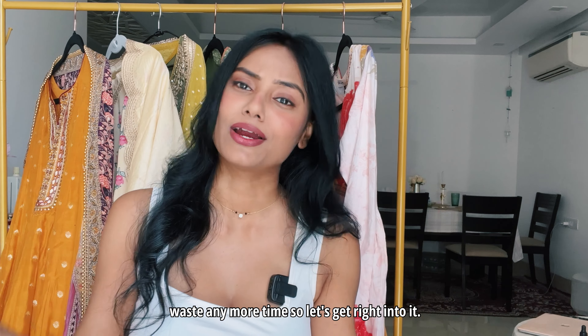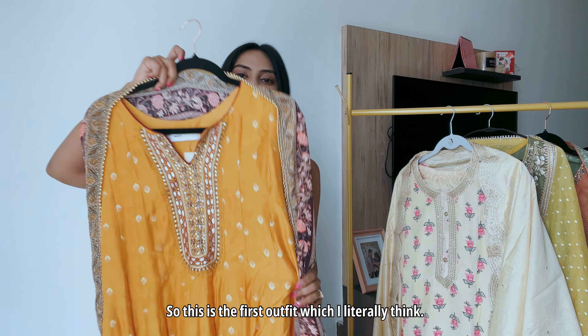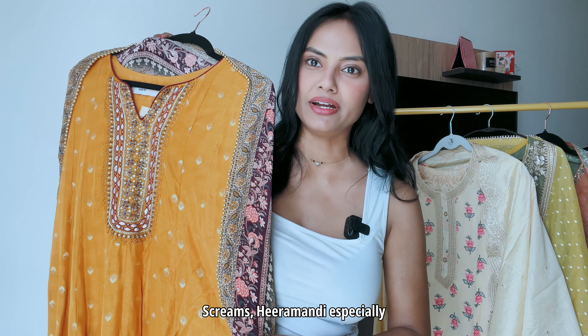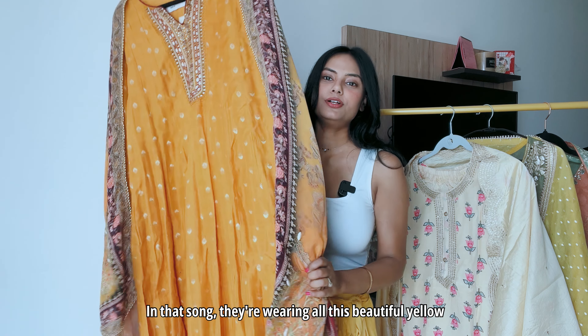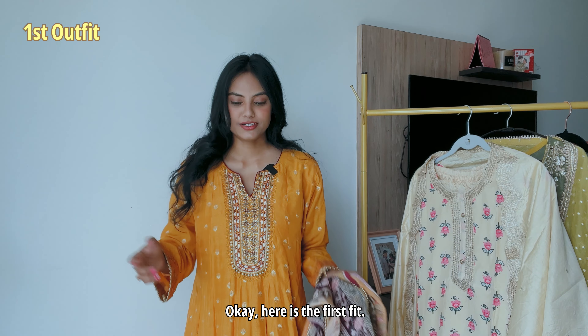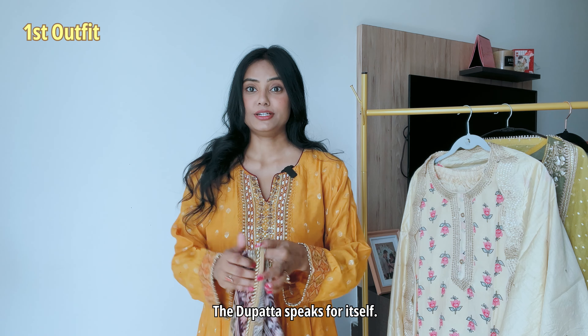Let's get right into it. This is the first outfit, which I literally think screams Hira Mandi — especially the Sakal Baana song where they're wearing all this beautiful yellow. Let me go try it on and show it to you guys. Okay, here is the first fit — this is beautiful! This is so Hira Mandi; the dupatta speaks for itself.